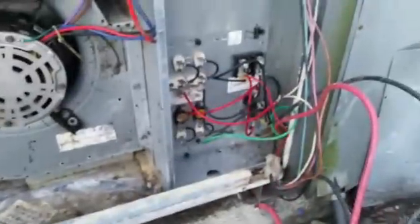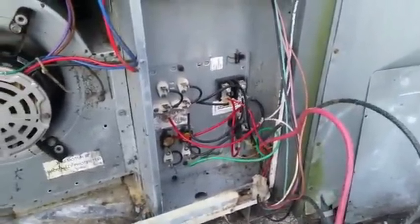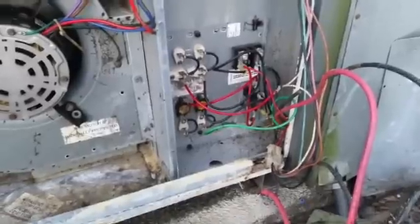Let me see if there's another breaker at this house we can use, otherwise they'll have to have me go buy a breaker or have an electrician go get one.